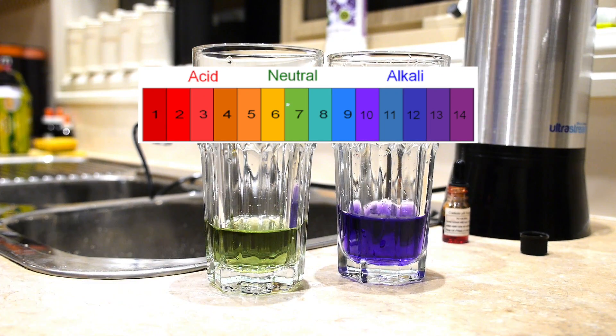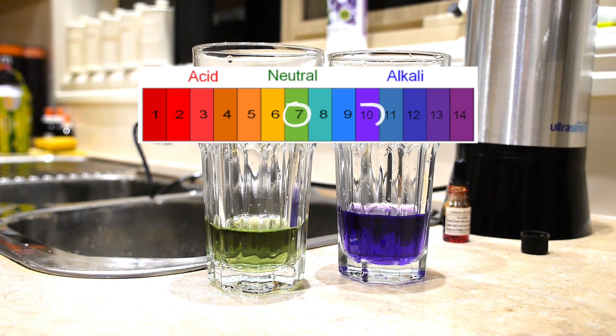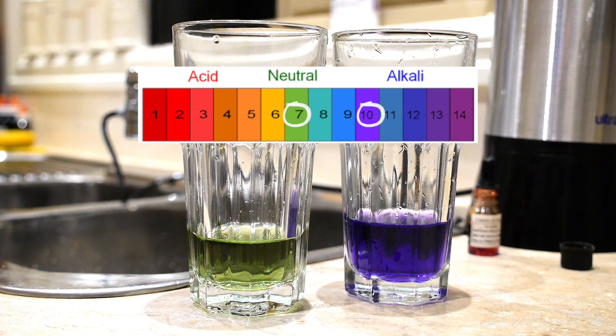According to the universal pH color scale, the tap water seems to be near neutral at around seven, whereas the water from the UltraStream is around nine point five to ten.